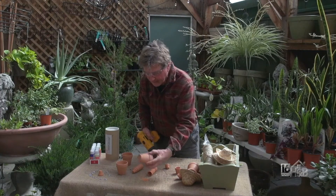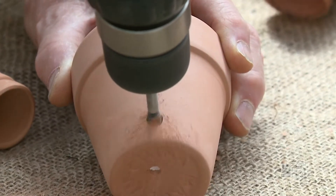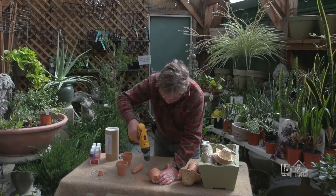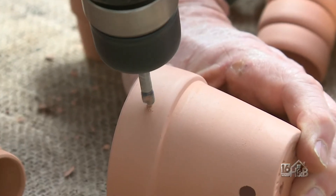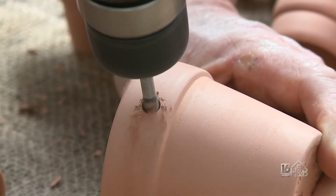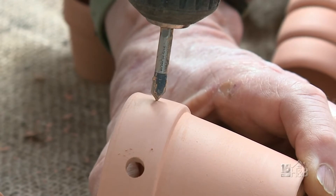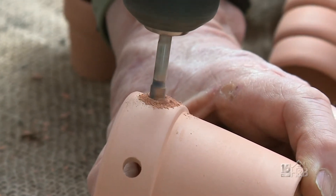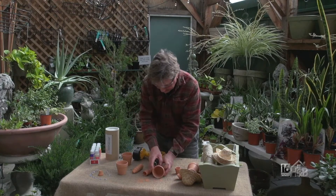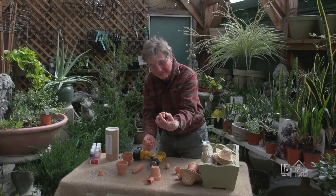There we go — holes drilled on opposite sides for the arms, and now in the front I'm going to have two places for the legs, slightly more forward. This drill bit has got a real sharp point so it stays in place, which makes it really nice. Now I'm going to work out the legs — I'm going to use four of these tiny pots. You can't really grow much in something that size, but they're fantastic for this.